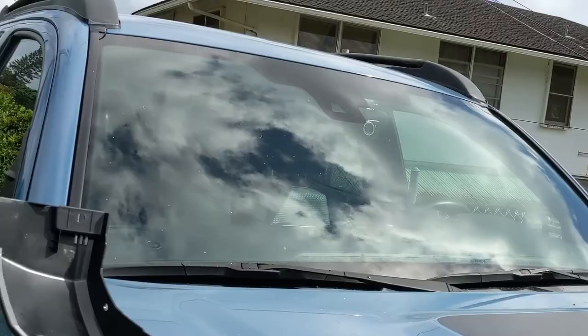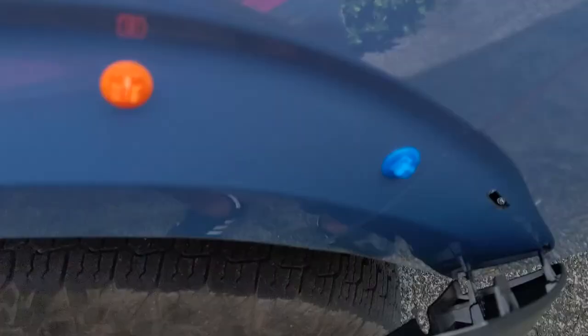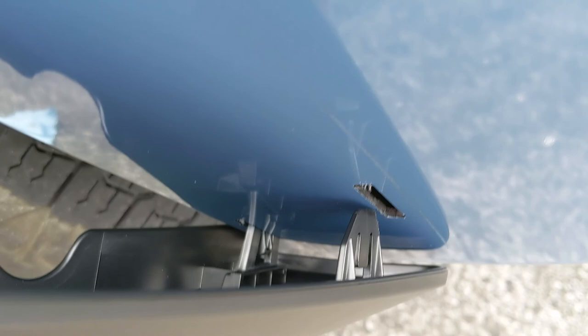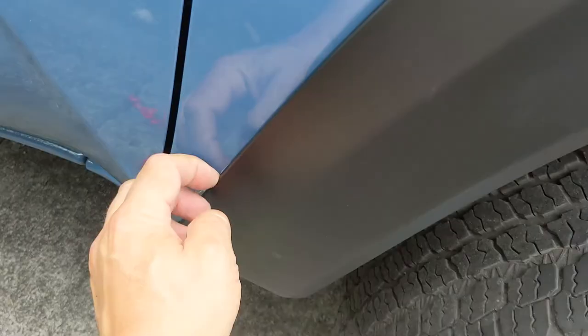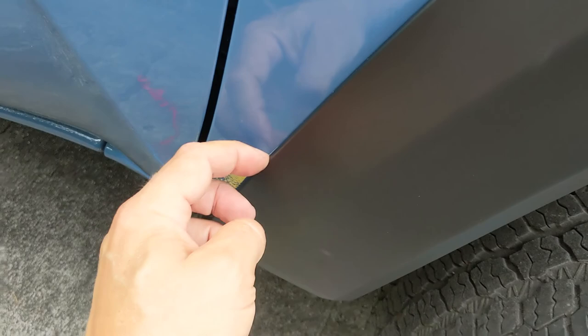Now I'm going to have to line this up and pop it on. The easiest thing to do is line up these first two built-in clips at the front — I'll just go ahead and pop that in. Then I'll come over to the other end and try to pop that last orange one in there. I pressed it all in and made sure to press on the edge here to make sure the tape is making a good seal between the flare and the fender. It looks pretty good and all those clips went in really easily. I got a tiny bit of that tape showing through right here, which annoys me a little bit.